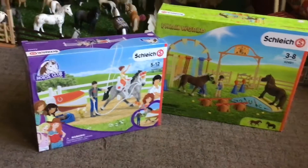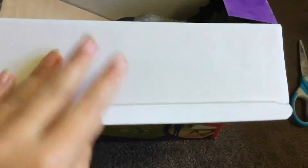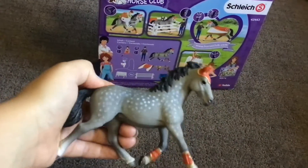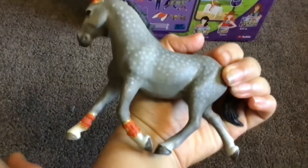Unboxing these today, let's start with this one. The horse — I don't know what breed it is, but she's pretty. What else is in here?